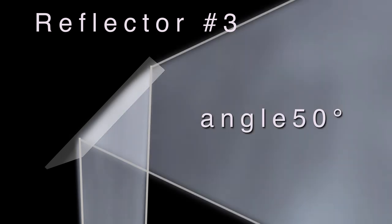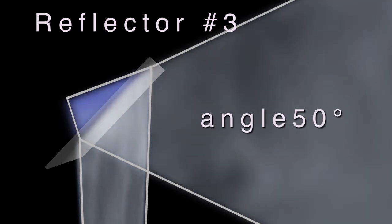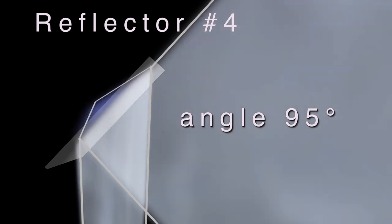Then we have reflector number 3, a wider angle of 50 degrees, much softer — excellent for fill light or a wider kind of backlight. Reflector number 4 has a wide angle of 95 degrees of spread. It acts like a whiteboard except it's more rigid and durable and has very predictable values of reflection.